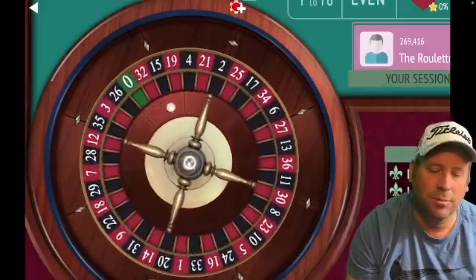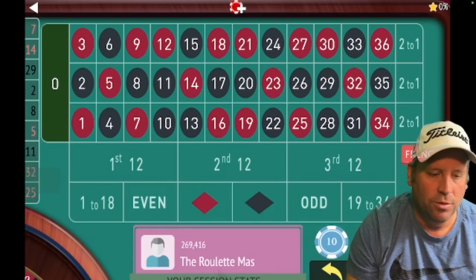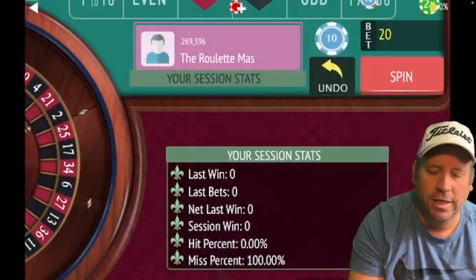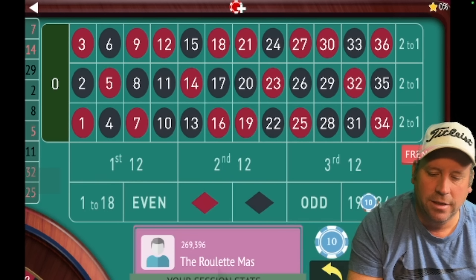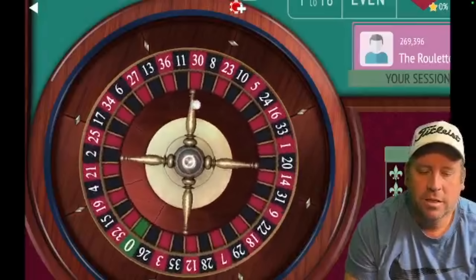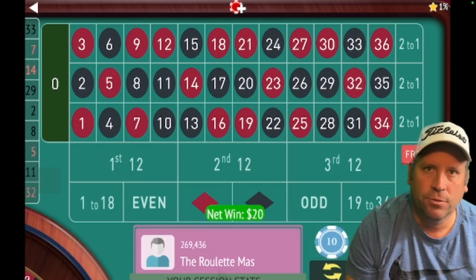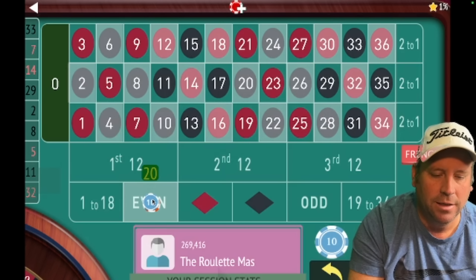We need to spin before we start because we don't have two results to bet against out of the six outside bets. That came up seven red, so now we can start with black or 19 to 36. Let's start with 19 to 36 for $20, because the last two numbers — 7 and 14 — are low numbers, 1 to 18, so we're betting against that. The key is in the progression, and there are different rules for wins and losses depending on whether you're on the first, second, or third level. We're up $20, and the next bet we're going to go even, because the last two are odd.